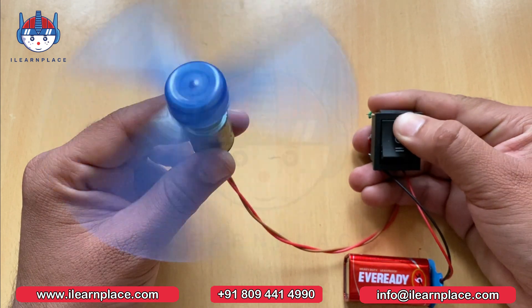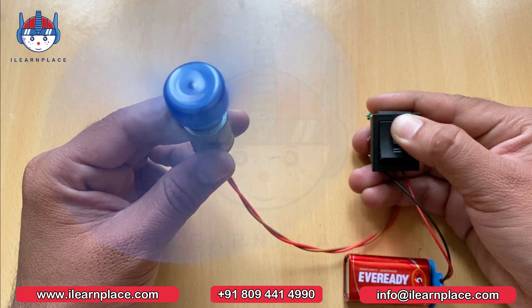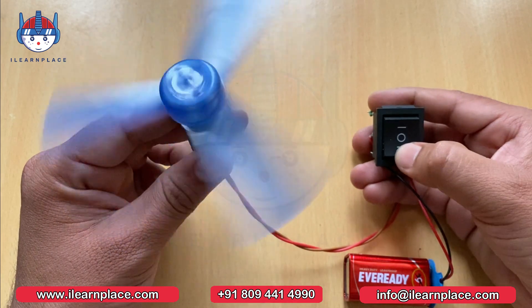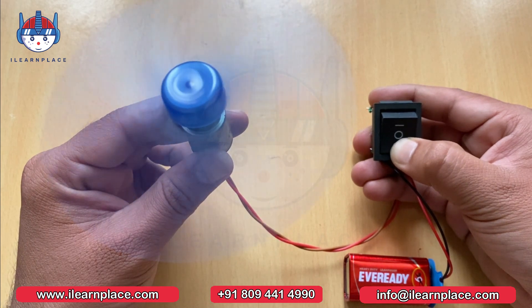And by using the switch, we can simply control the direction of motors. So guys, how's this video? Please comment down. I hope you enjoyed the video. Thank you for watching this video.